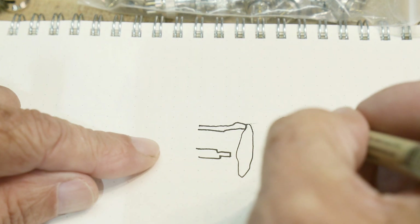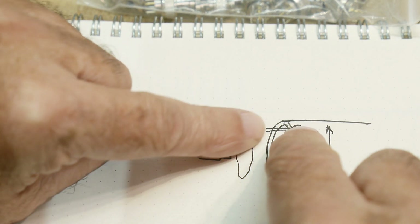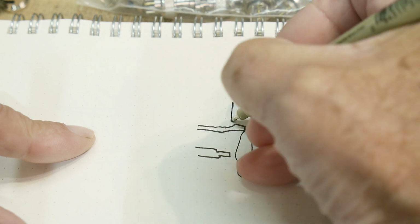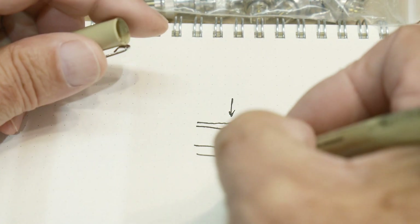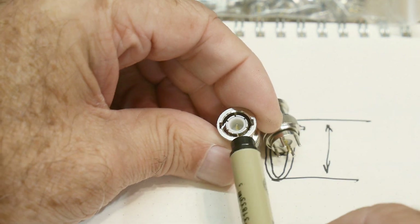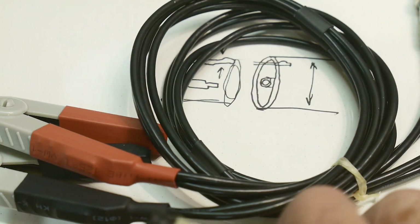When it goes inside the tube, that little finger is going to wipe — it goes in there and wipes onto the inner conductor of the shield. That's why they're split: so you get a spring action as it goes in. You can see the little splits in it right there.